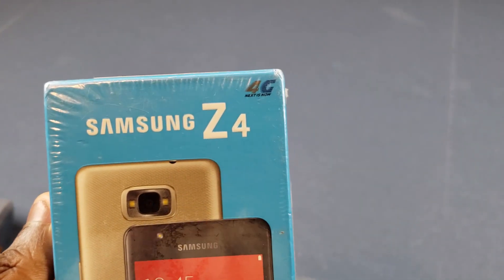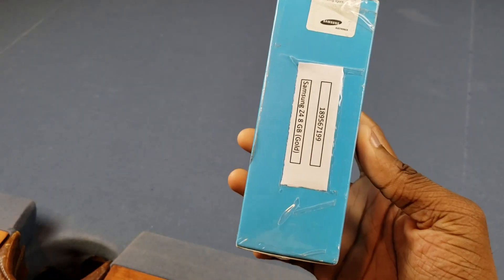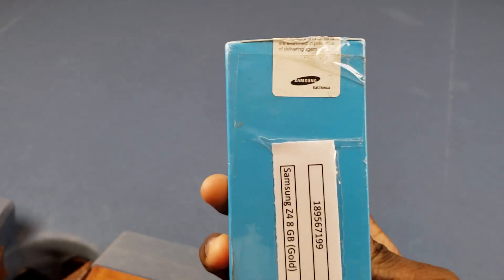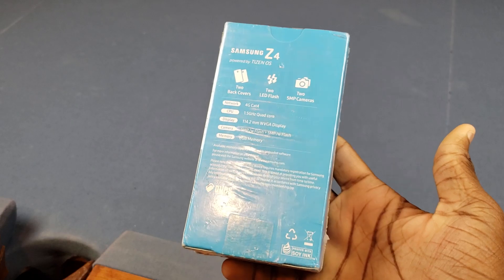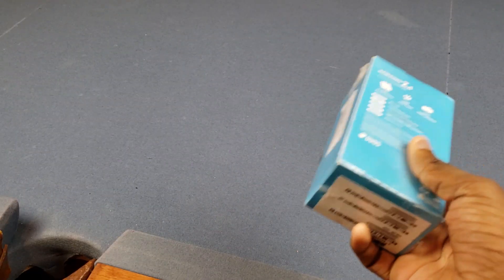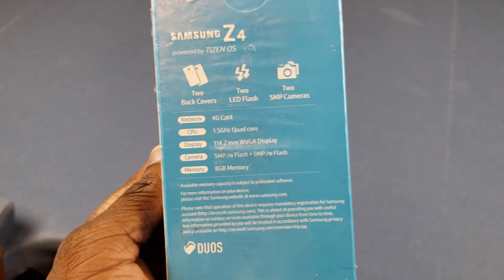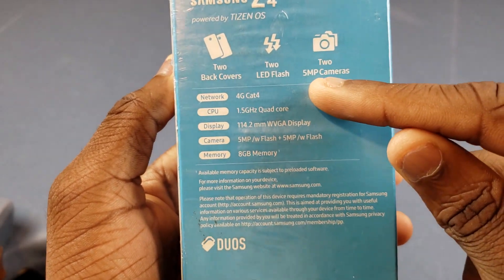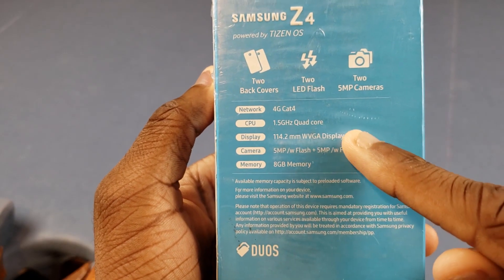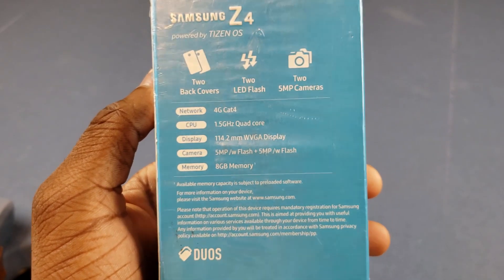So apparently 4G is actually a selling point of this. Got an extra back cover inside — I guess that's cool. On the side here we have the specs. We only got eight gigs on here and it's gold. I think it's like $150 — that's how much I paid for this, but I think that's how much it sells for in India. Samsung Z4 — we got two back covers, two LED flashes, and two 5 megapixel cameras. For the network we got 4G Cat 4. CPU, we got a 1.5 gigahertz quad-core processor — I don't know what brand, but we got a processor in there.